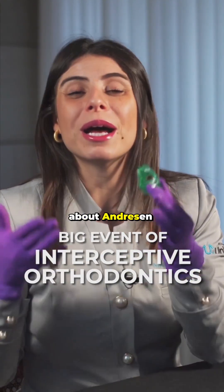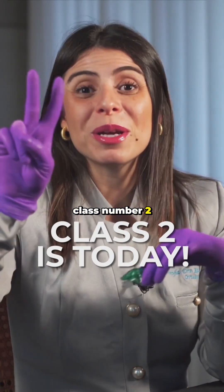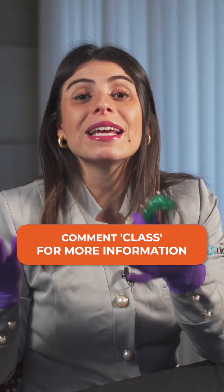If you want to learn more about the Andresen Activator and other appliances for correction of Class 2, come to our class number 2, which is today. To receive the link for today's class, type 'class' and they'll send you the link so you can join.